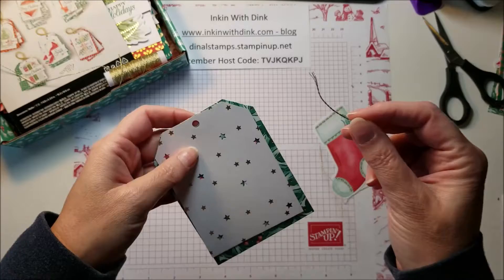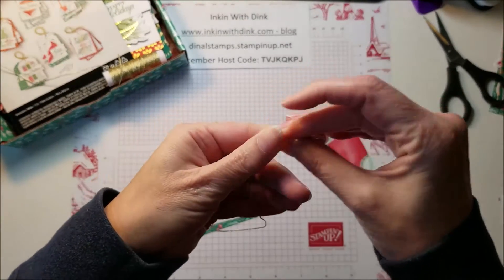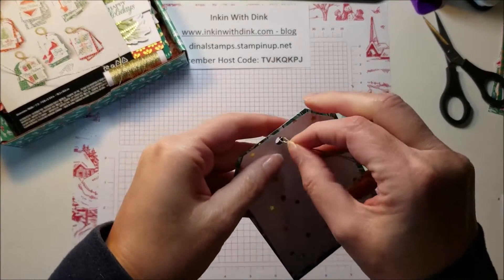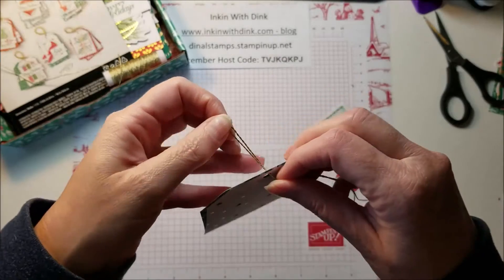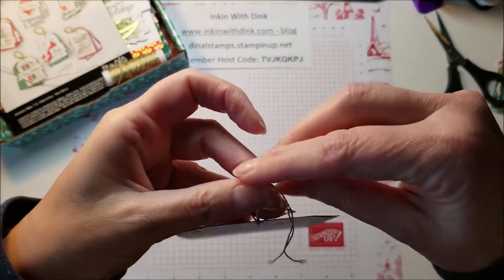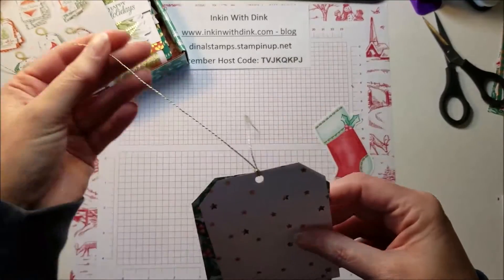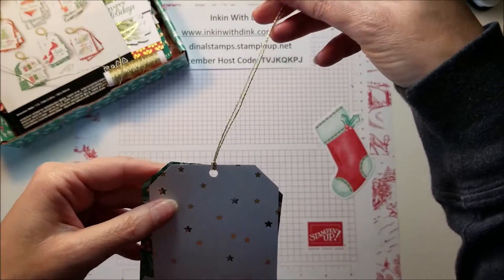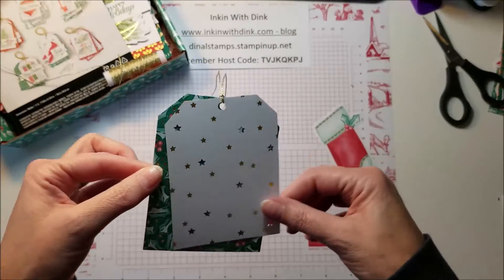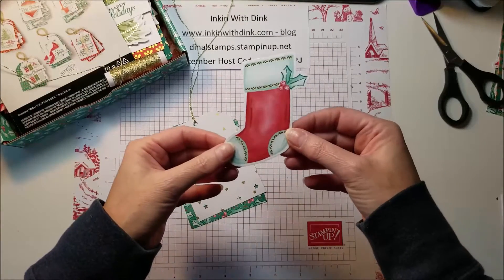Then you adhere the two base pieces of your tag together. You can do it a couple of different ways: you can fold the twine in half, put the loop through the holes, then pull the ends through like that. Or you can put just one end of the twine through and bring it out and tie it — however you want to do it.